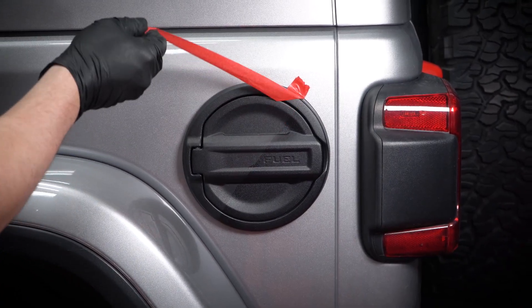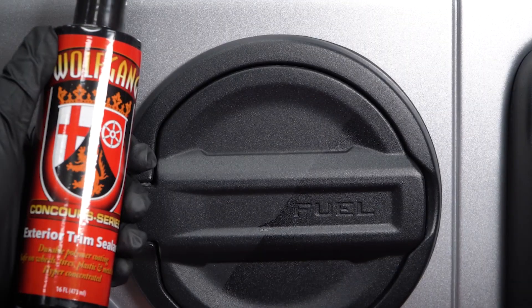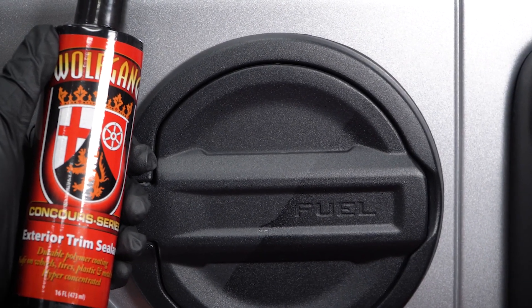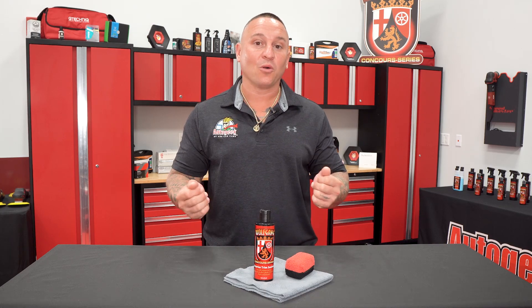And boom, you're all set. You've got a nice like-new finish all over again for your vinyl, rubber, or plastic trim for months to come. Now, depending upon the climate and the region of the US you are in, you might have to revisit this sooner or it may last longer. Keeping this in your arsenal will always help keep you on point with all your plastic trim looking good.